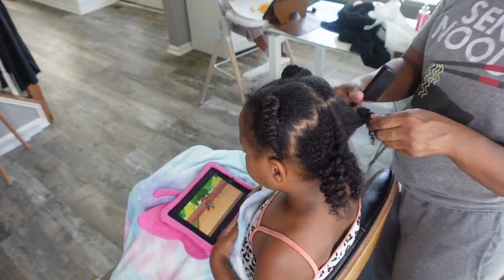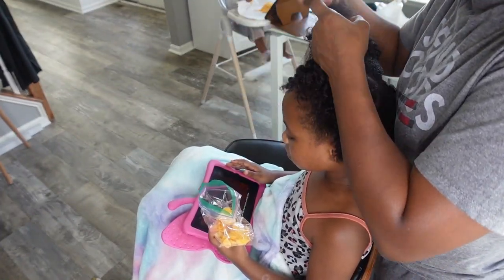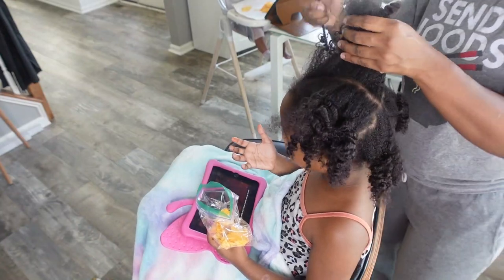For starters, if you're going to do micro locks, you don't want to blow dry the hair — you just want to stretch it. So I washed and deep conditioned her hair about two days before this, then just let her hair air dry and plait so it could be stretched out. So that's what I just took out.